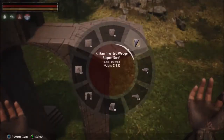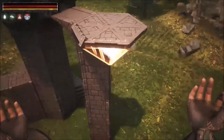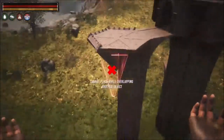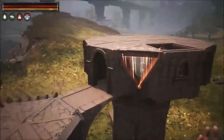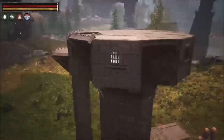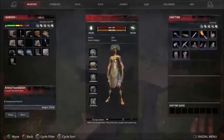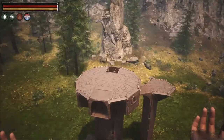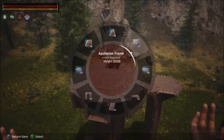Now we're going to be taking the chitin inverted wedge sloped roof. We're going to be placing it on the bottom of these arena wedge pieces, where the roof angles down to where it forms a point. We'll also be using the same pieces, placing them in these gaps. At this point, we're going to be switching over to our Aquilonian building palette.